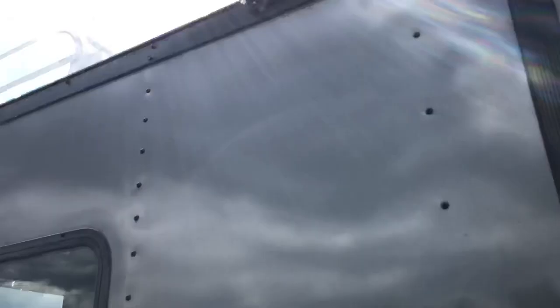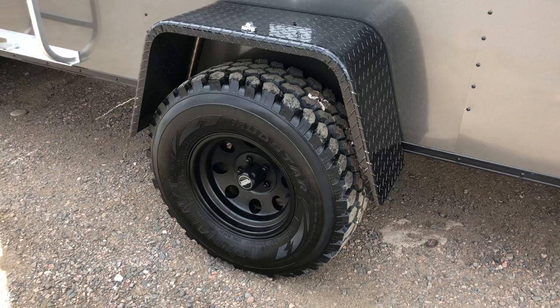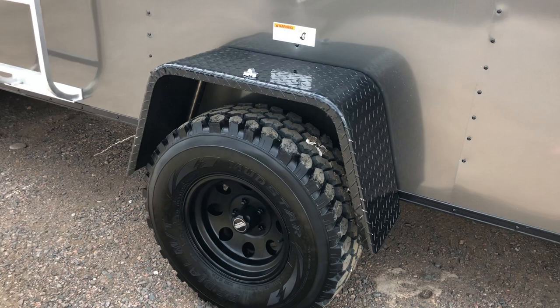It has a 3,500 pound torsion axle, a 32 inch mud-terrain tire, black American Racing wheel, and black diamond plate fender. This gives you independent suspension underneath the trailer and also puts a lift on the trailer, so you can really get these things off-road and have some fun.